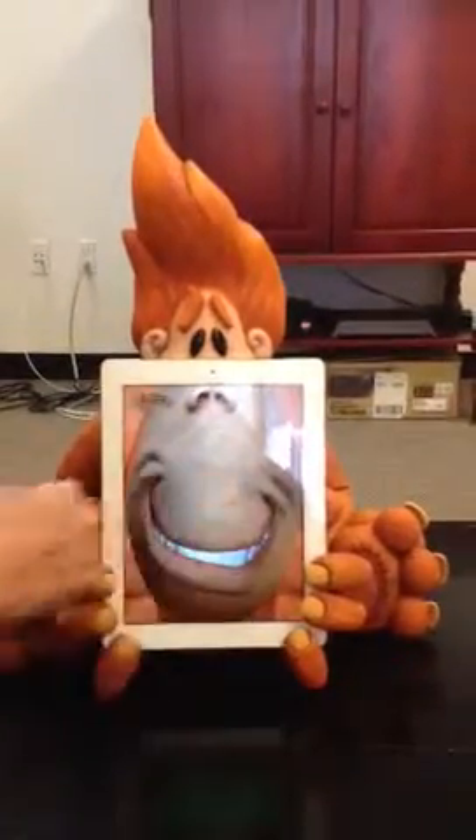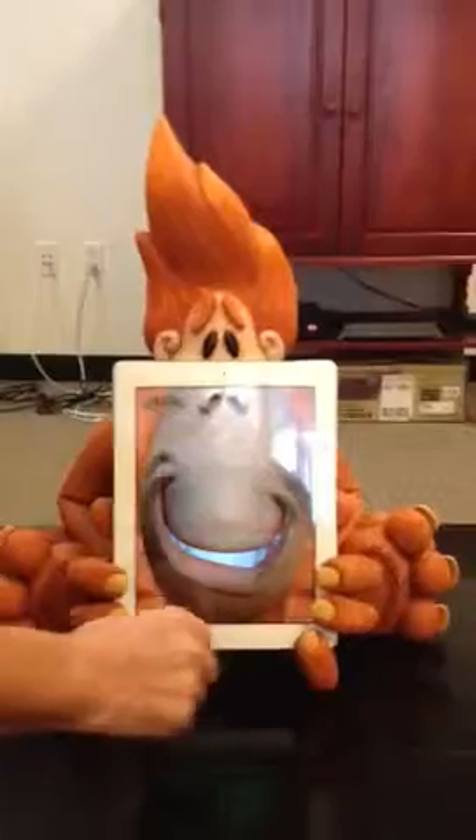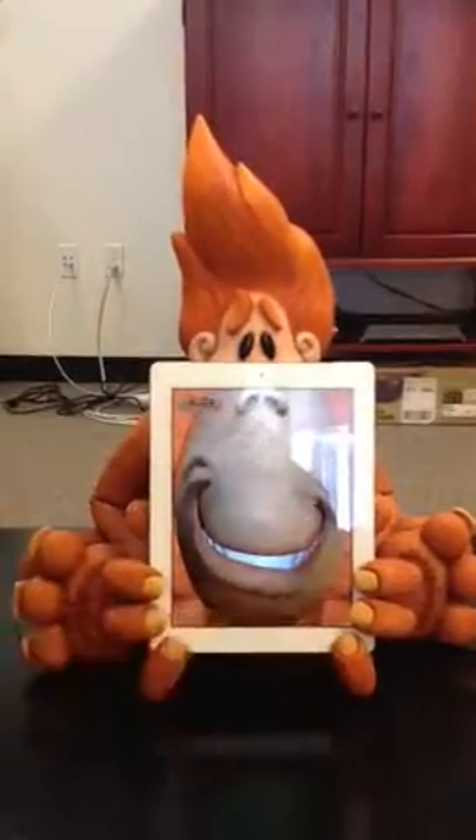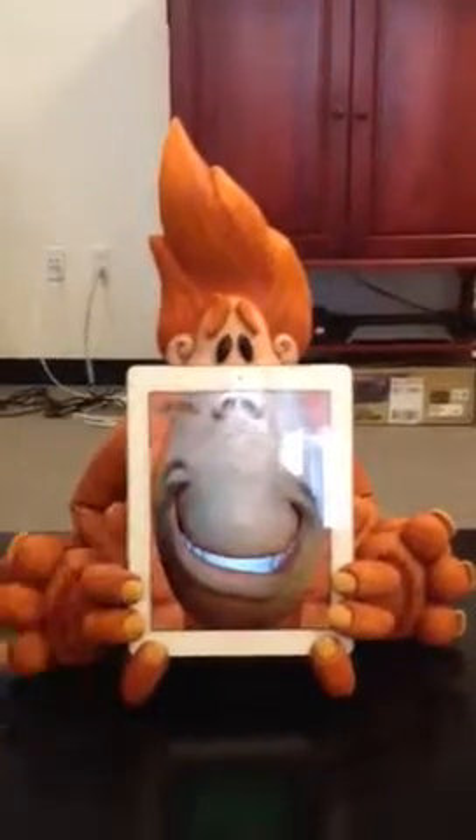This is a basic beta that we spent about $4,000 putting together. Of course, the final beta would be much more interactive with additional features.